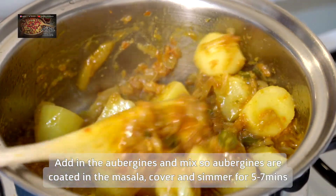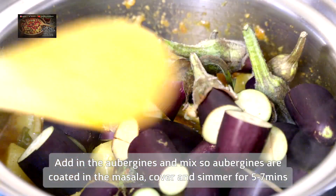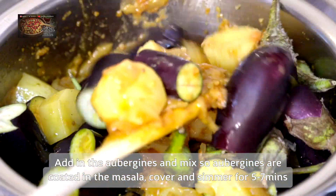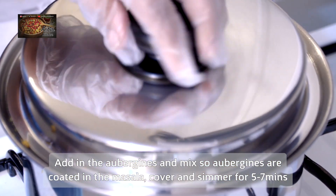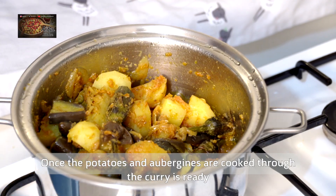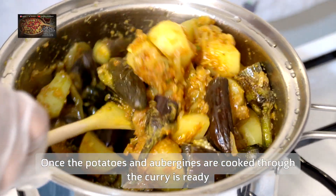Then we're going to add in our aubergines. What I did was slice them into half, or three pieces. Mix them in with the potatoes so all the masala gets into the aubergines as well. Because the potatoes are already 70-75 percent done, we pop the lid back on for another five to seven minutes — maximum ten minutes.